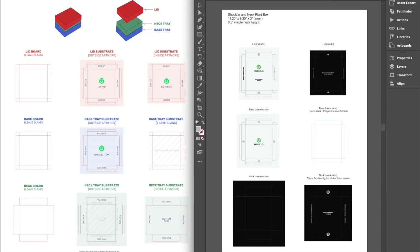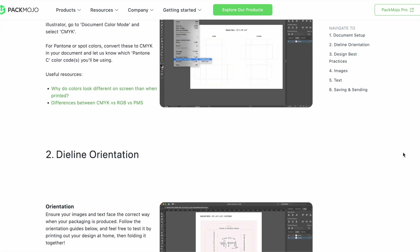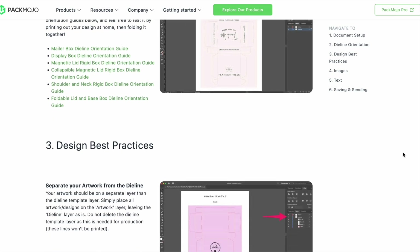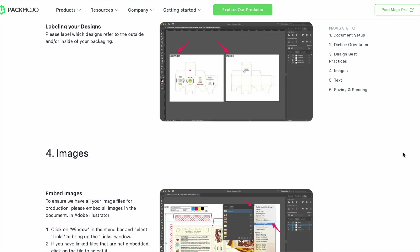When you're done designing, double check it with the die line orientation guide to make sure that everything is in the correct location and orientation. To learn more about adding logos, vectorizing text, or embedding images, click on the link in the description or head to our website for more design tips. Happy designing!